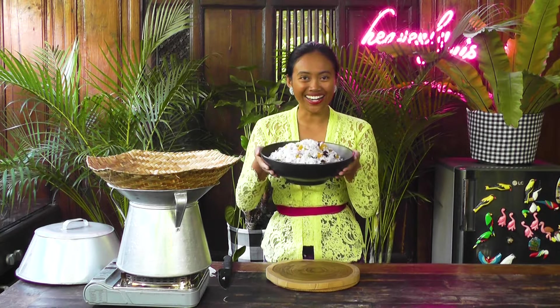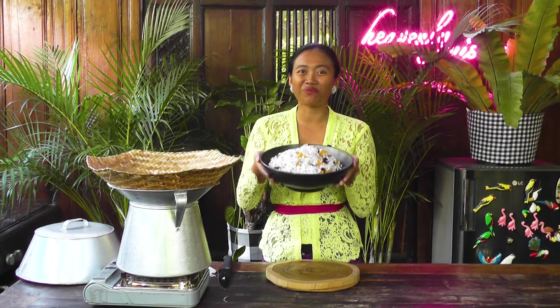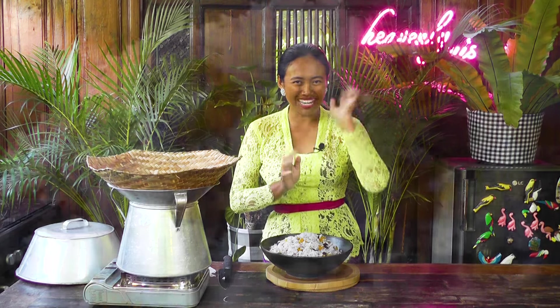Here we are — sweet potato rice! Thank you very much for watching. Please let me know how your food tastes. I'm also opening my cooking class in Bali — if you are in Bali and would like to join, please drop me your email. I put my email address in the description below. I hope you enjoy the video. Matur suksema, bye bye!